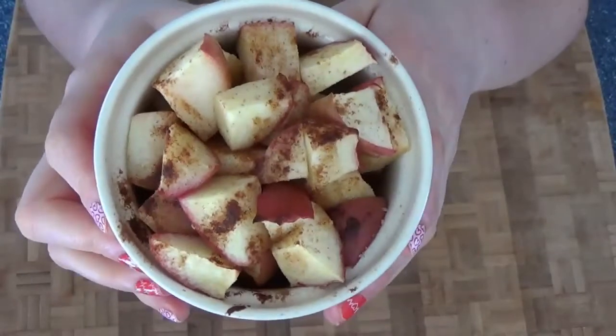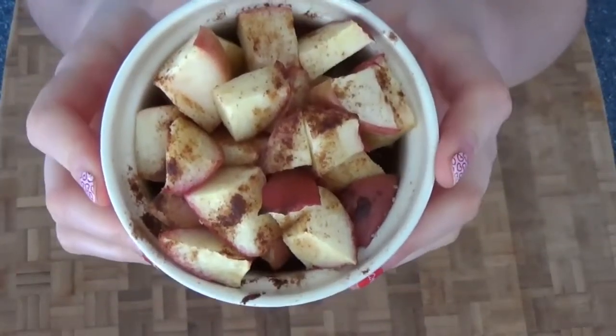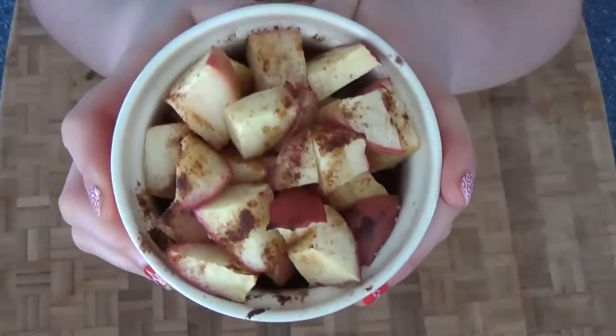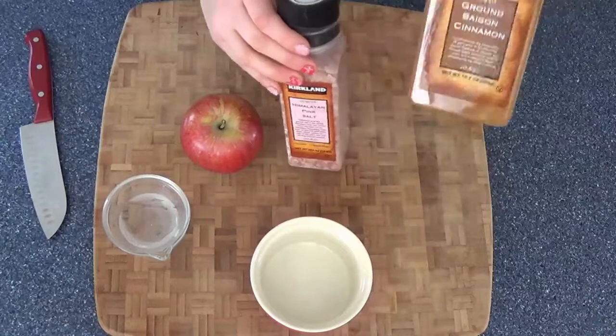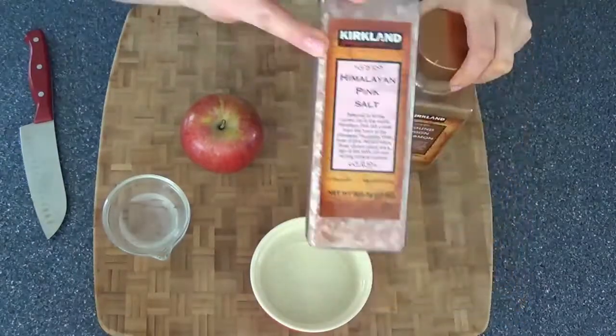For today's 21 Day Fix recipe, I'm going to be showing you how to make a baked apple dessert. I like to eat this in the evening when I'm craving something sweet — it just satisfies my sweet tooth. It tastes just like an apple pie.